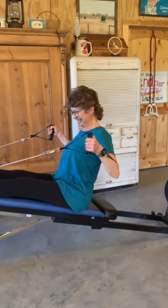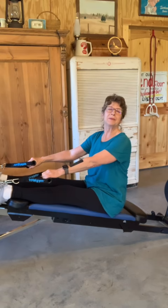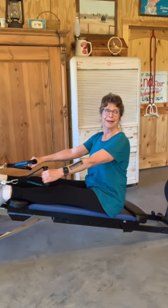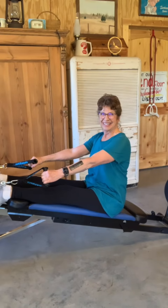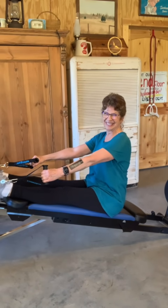All right. Hit the red button. He's learning how to do it, folks. Hit the red button. All right.